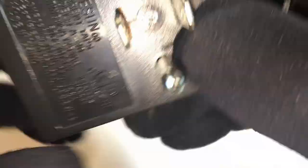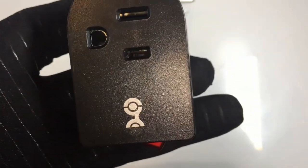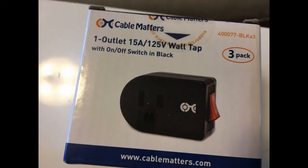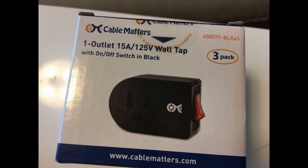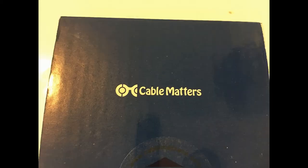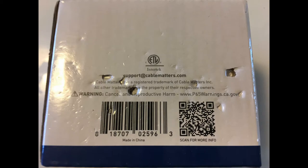Sturdy and safe construction of this grounded outlet switch with a 15-amp, 1875-watt power rating. Simple installation into any standard grounded AC outlet. Non-blocking design allows connection of two grounded outlet adapters into a standard duplex receptacle. The Cable Matters single outlet grounded wall tap provides a convenient solution for quickly turning off holiday lights — simply click the switch with an LED indicator light.